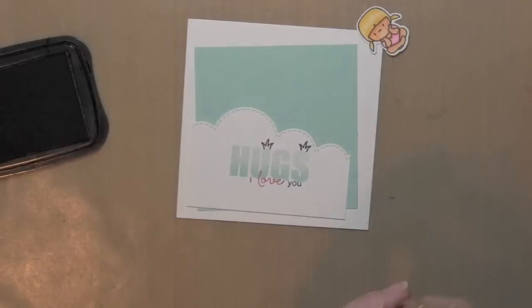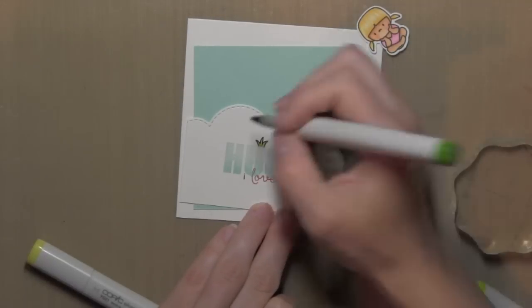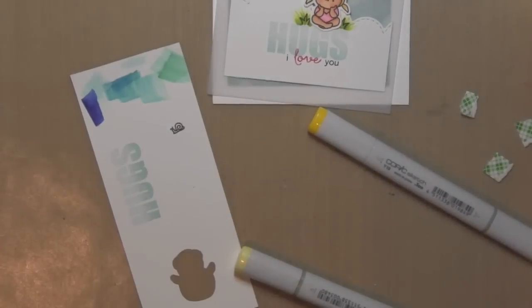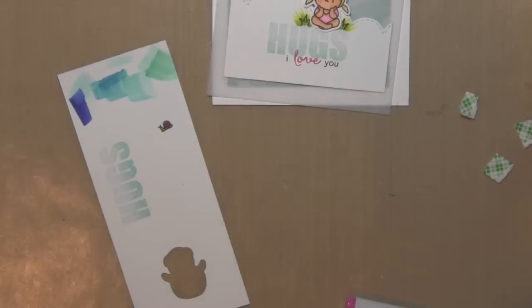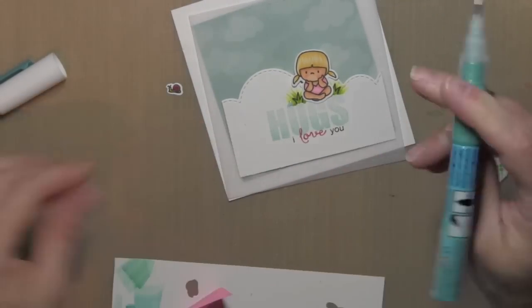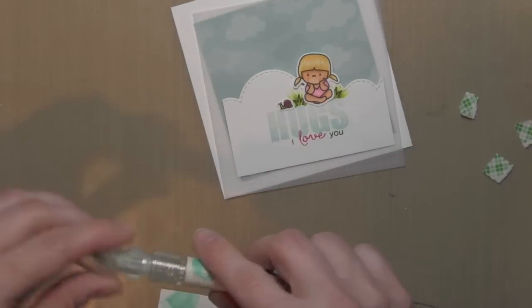I'm laying my little die-cut girl in place so I can see where I want to add the little grass areas. The grass stamp is from the In My Heart stamp set, and I'm using green Copic markers to color it in, using that flicking feathering technique to add some additional color and greenery for a more realistic look. Then I can add my girl right in between those two little clumps of grass. I've also stamped and colored in the cute little snail from the In My Heart stamp set and die cut it with the coordinating die, adding liquid adhesive with the Quick Stick tool since it's such a tiny piece — it keeps it hands-free so I don't get my fingers in the glue.